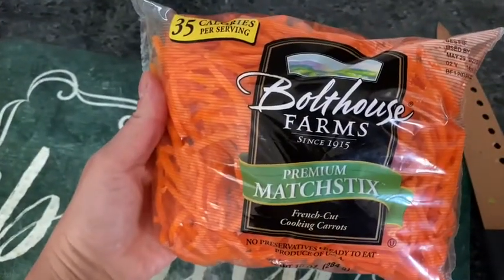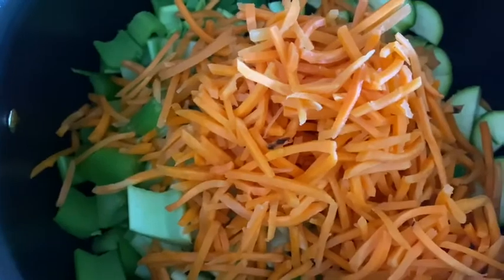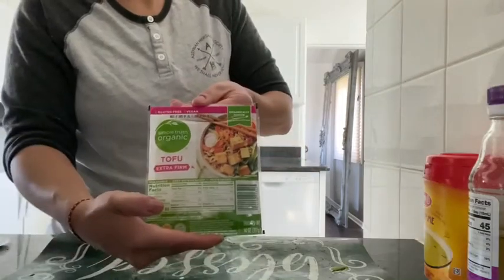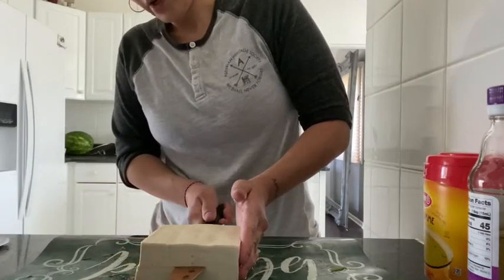And a bag of carrots — I thought it was just a lot easier than to chop up carrots, so I just threw the whole bag in there. You're also going to need some firm tofu; I do make a lot of small cubes out of this.